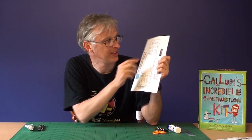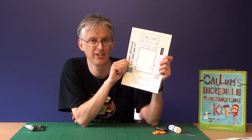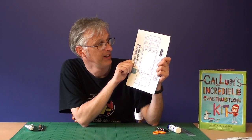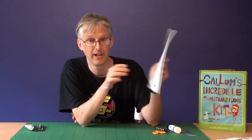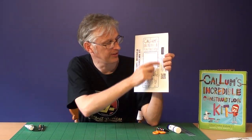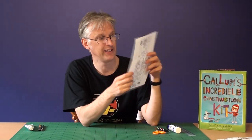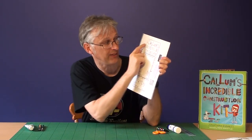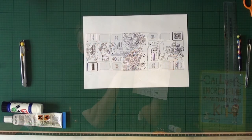Hopefully now you've printed it out on card and you've checked that it's lined up using the little registration marks. But if you've tried to do that and you just can't get it to line up properly — your printer just doesn't seem to be playing ball — don't worry, you can still make the flick-flack. The way you can do that is you can print it out onto two sheets of paper or two sheets of card: print one side on one sheet and the other side on the second sheet, then just cut out the rectangle for the flick-flack and stick one onto the other. Just make sure that Callum's Incredible Construction Kit is on the opposite side to the QR symbol so that it works.